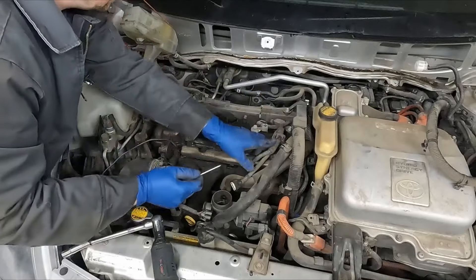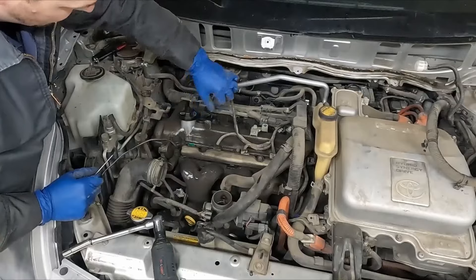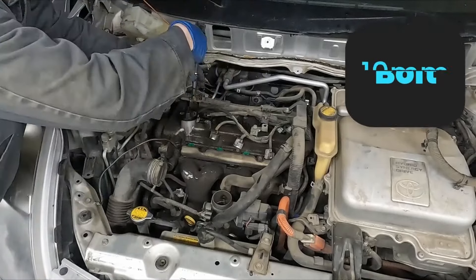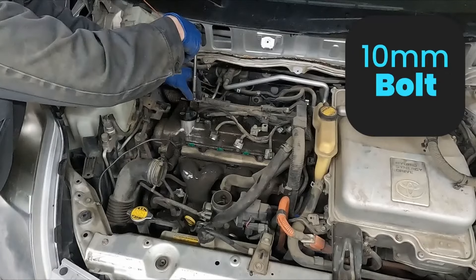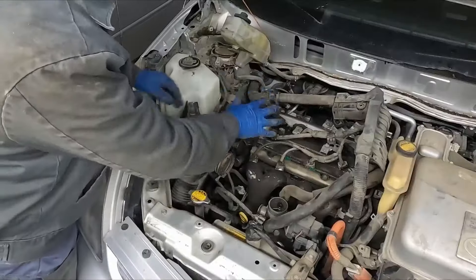Just pop this out of the way. Our fuel injectors — pop those off. Now we have our main harness here, 10 millimeter. And we have this little plastic plate we can slide out.